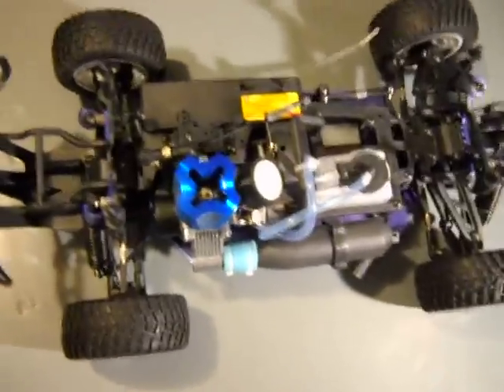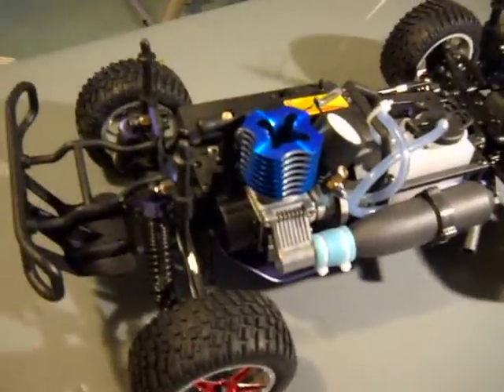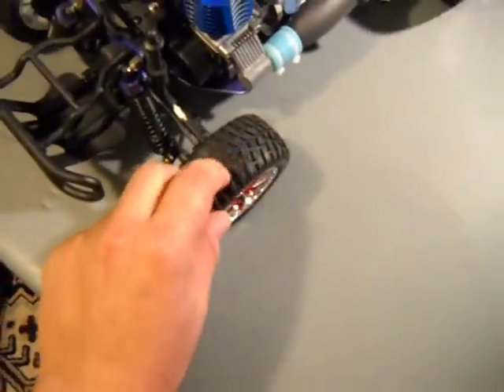Brand new, never ran, right from the box. Looks to be fairly good. Everything is nicely anodized, including the cooling head. This is a .18 CXP engine — it is a pull start, which is good for beginners. Tires are relatively nice, soft compound, looks good.